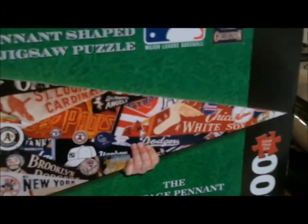I think we were going to put this in our son's room. So it's 300 pieces, it's a pennant, and it has pretty cool looking team logos and other pennants inside the pennant.